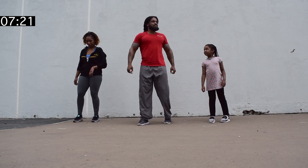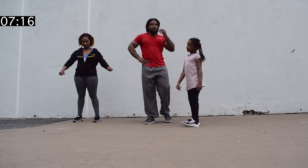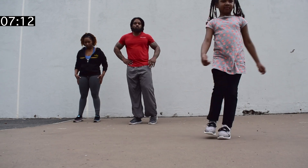Let's rest about 15 seconds. So again, guys, if you want, you can get a bottle of water. And while you're resting, you can drink some water as well.